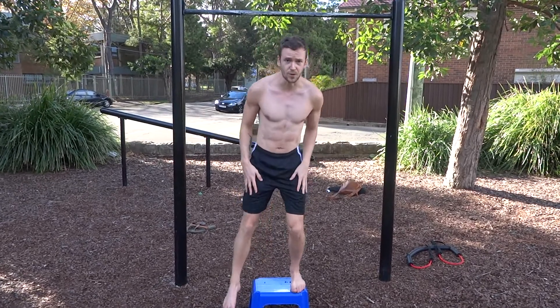This will really help you get your muscle up. Keep practicing this one, combined with kipping pull-ups, and you'll soon get the muscle up.